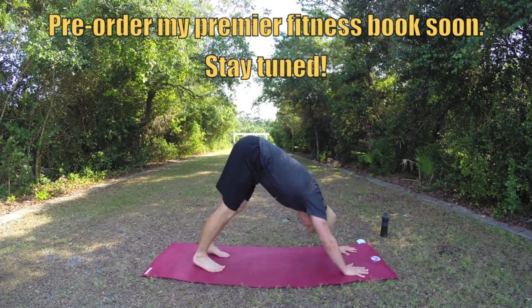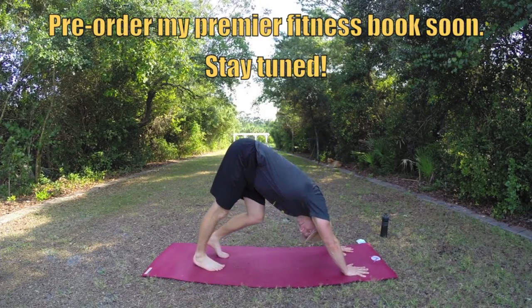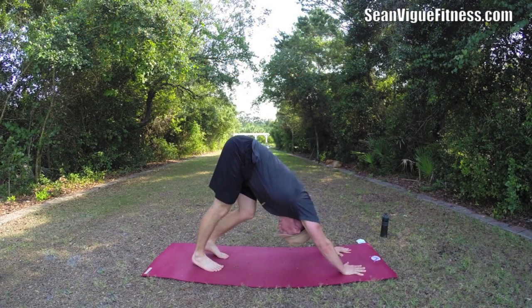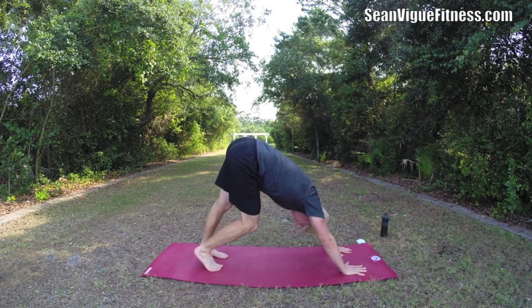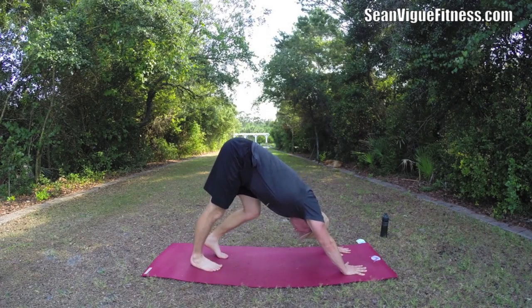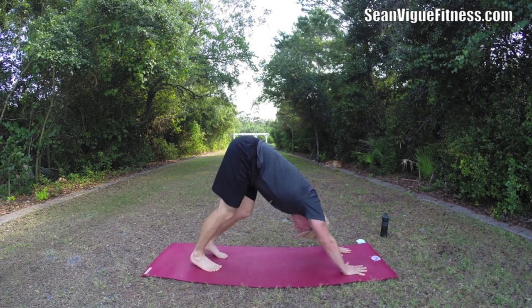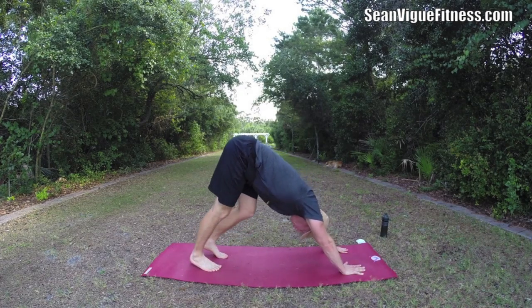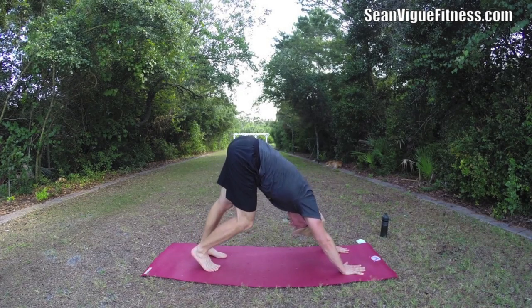Let's start in downward facing dog, just going to free form it here. You can always pause and come back. Let's walk the legs one at a time to stretch out the whole body — it's a great foundation pose to get the alignment there, to get your mind and body focused. Breathing in the nose and out the nose if you want classic yoga breathing, breathing deep into those abdominals.